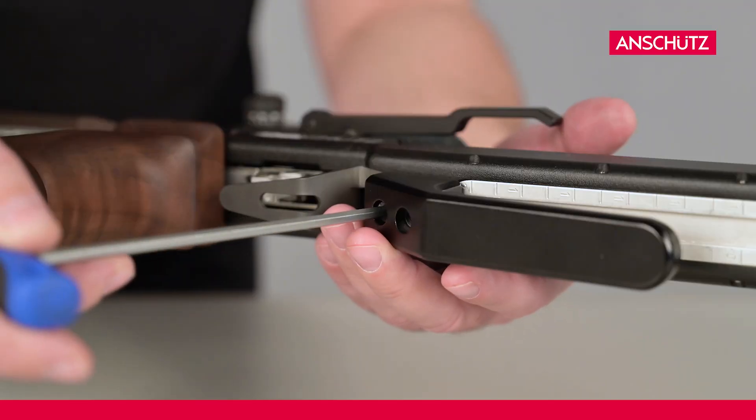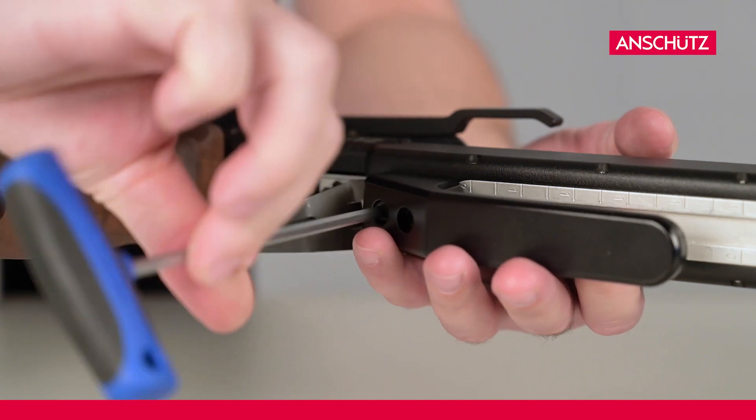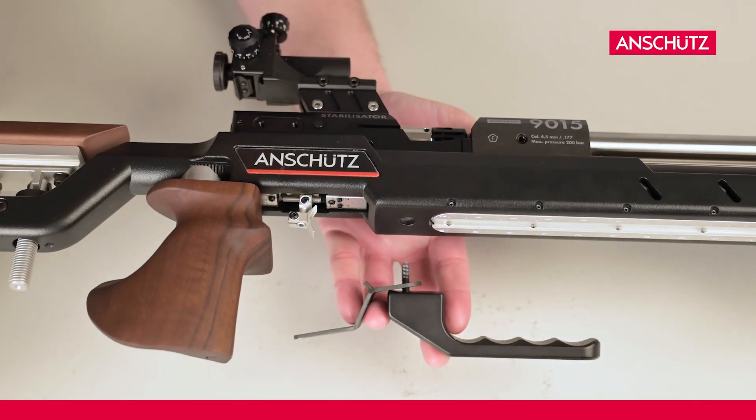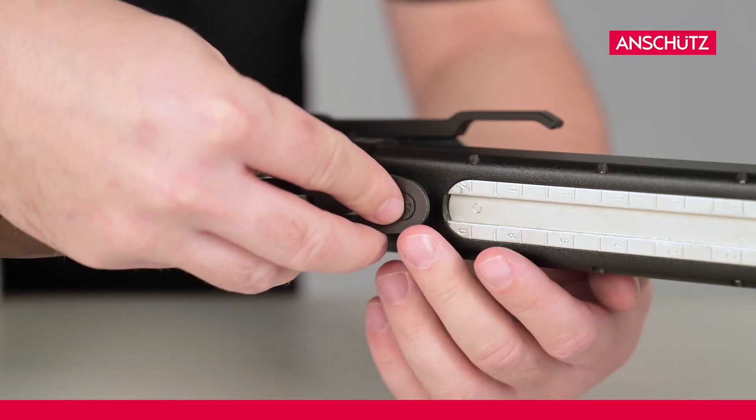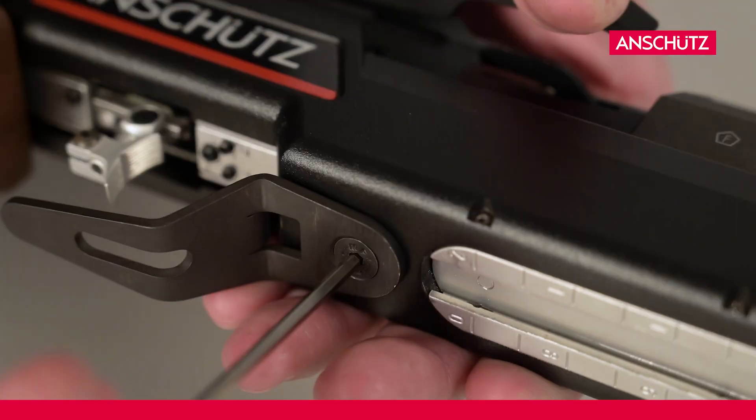Now we unscrew the bench rest grip. By disassembling the bench rest grip the trigger guard will disassemble too. To mount the trigger guard again we need a shorter screw and an allen key in size 3.